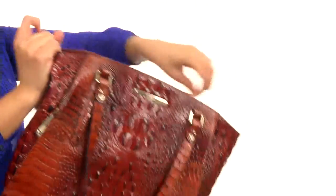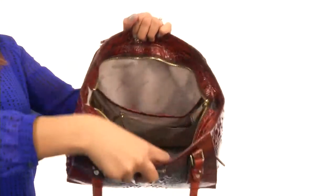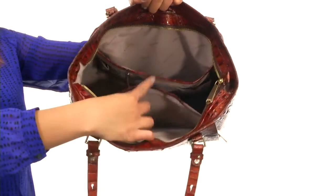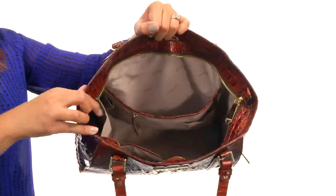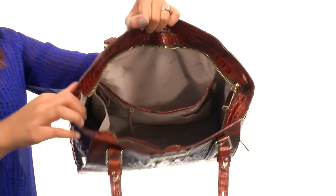On the inside of the bag, you'll find that the bag is really great because it gives you tons of compartments — you get two large slip pockets, a zipper pocket, and the side opens up to another pocket that makes it great to hold your bottle of water or any other type of drink.